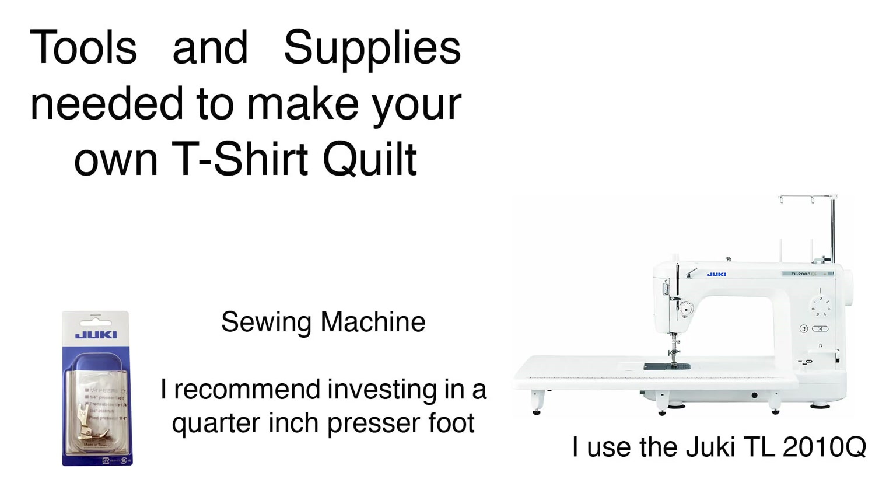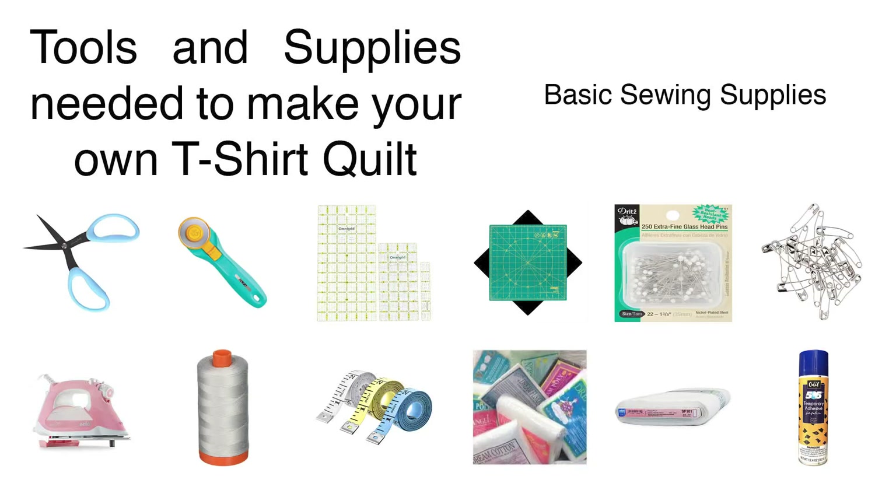You might think you need a lot of fancy equipment and supplies to make a t-shirt quilt, but you really don't. I use my trusty Juki TL2010Q and it works wonders, but before that I just had a 30-year-old Kenmore machine and it worked fine too. In the description of this video I link to an article where you can learn more about all the materials and supplies you'll want to make your own t-shirt quilt.